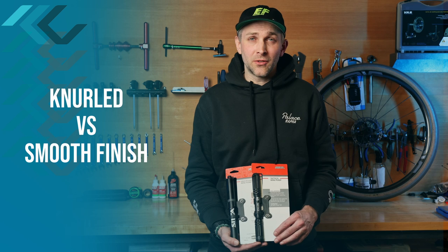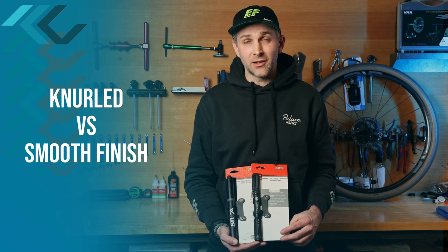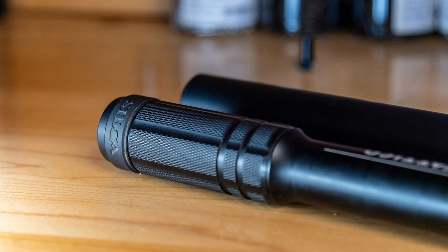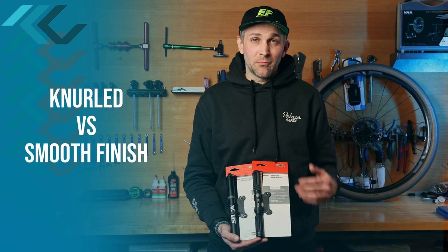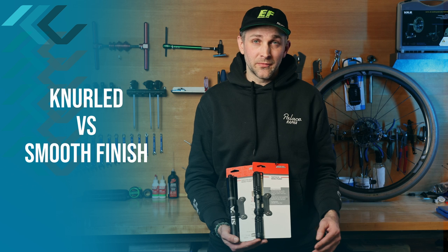Other features to note would be the knurled finish of the Tateco versus the smooth finish of the Gravelero. Silca claims that this was to ease cleanup after a muddy ride. My experience has been the Tateco cleans up really easy with just a dish brush and some dish soap.